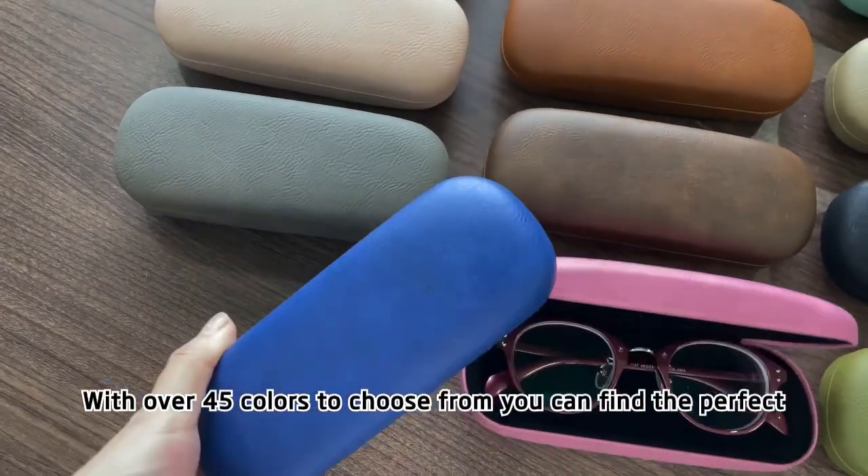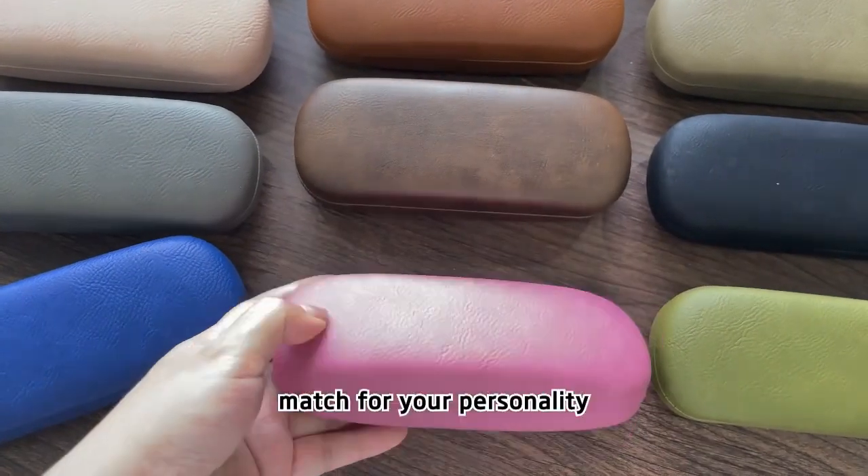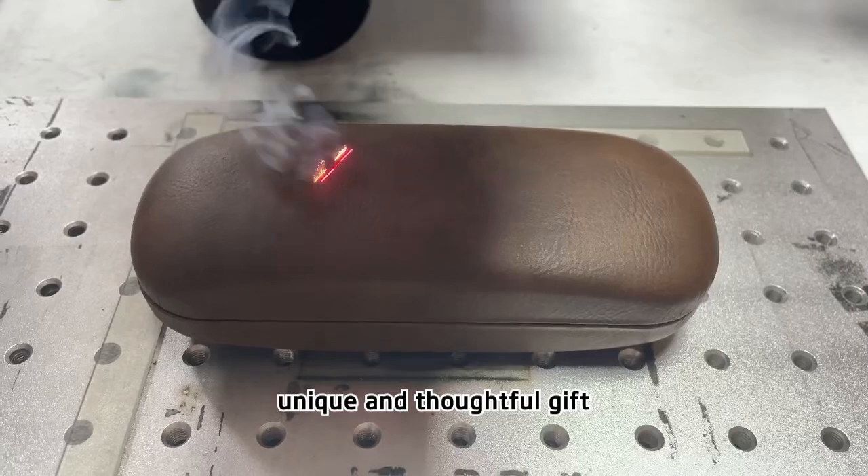With over 45 colors to choose from, you can find the perfect match for your personality. Its laserable feature allows for custom engraving, making it a unique and thoughtful gift.